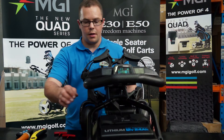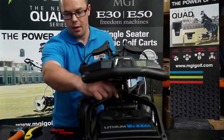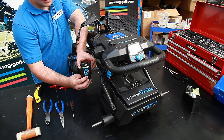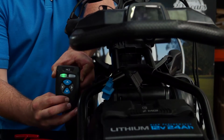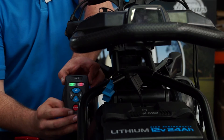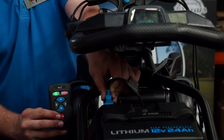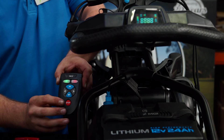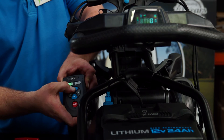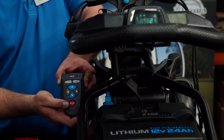To pair the remote, simply disconnect the battery, and holding the remote stop button down for three seconds, the lights will both light up. Once they have lit up, plug the battery back into the connection, and wait for the lights to leave. Once the lights have gone, your remote will now be paired.